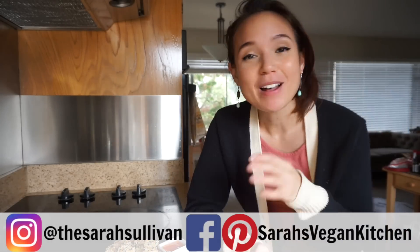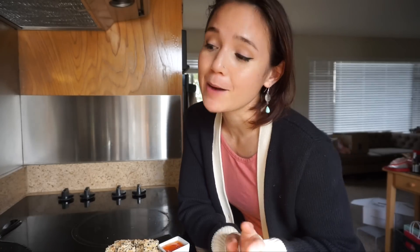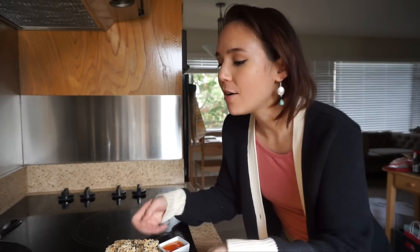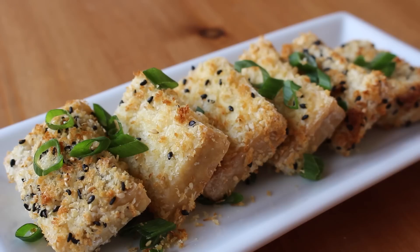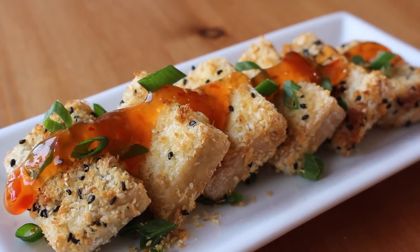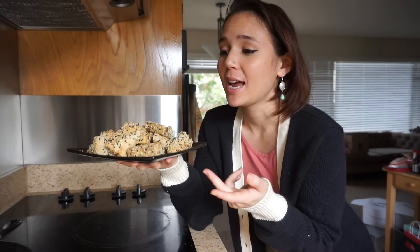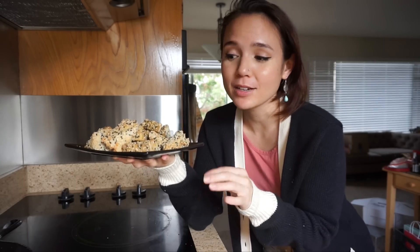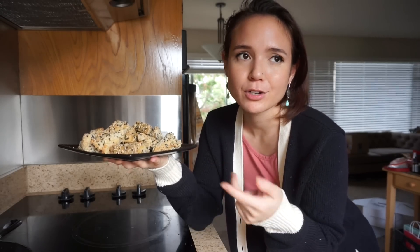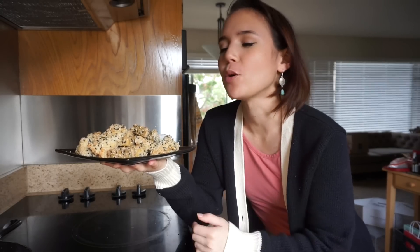Hey everyone, welcome back to Sarah's Vegan Kitchen. About a year ago I shared a video with three of my favorite tofu recipes. You guys seemed to really enjoy that, so today we are revisiting the topic. This is going to be my first in a series of three videos featuring tofu. Today we're starting off with my personal favorite of the three recipes — crispy sesame tofu. Super simple ingredients, easy, cheap, and depending on what sauce you pair it with, a pretty healthy dinner, lunch, snack, or appetizer.